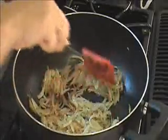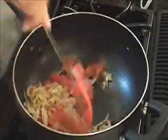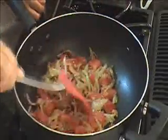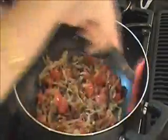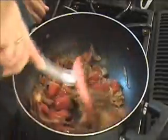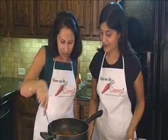So we can go ahead and add our tomatoes, red chili powder, garam masala, and salt. Mix it all together. We're going to cook this for about five minutes to let the tomatoes get a little tender. It's about five minutes now — let's check it out. I think it's ready.